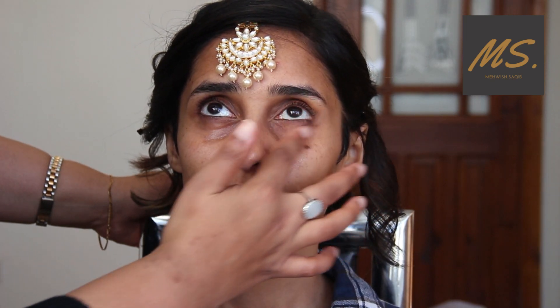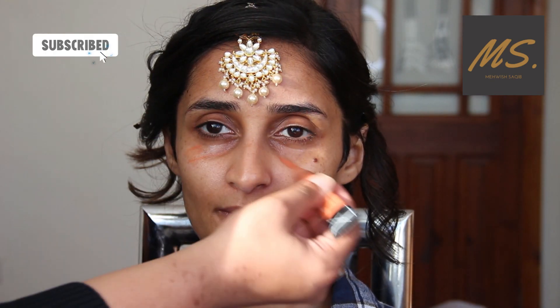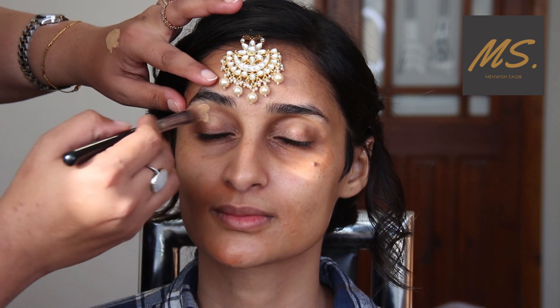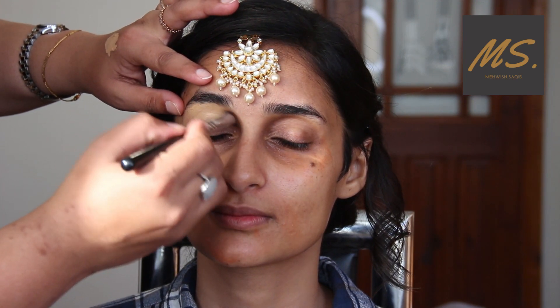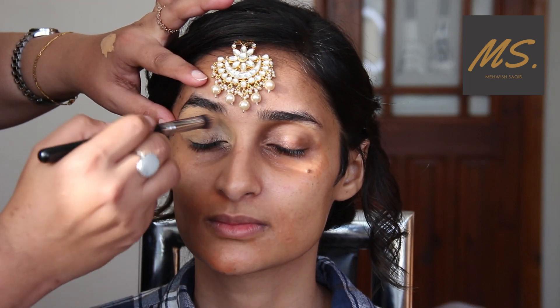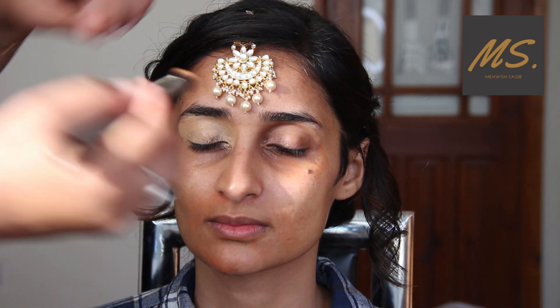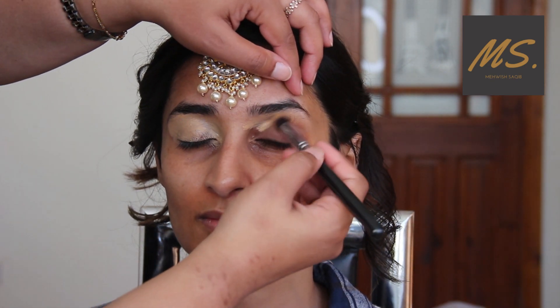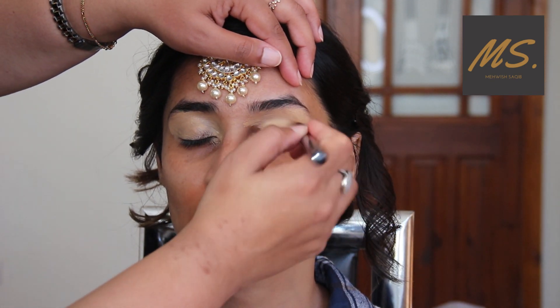First of all, for skin prep, I have cleansed the skin, then applied moisturizer, followed by under-eye cream. There are dark circles and discoloration around the mouth, so I have color-corrected those areas. Now I am just prepping the eyes for the eyeshadow.